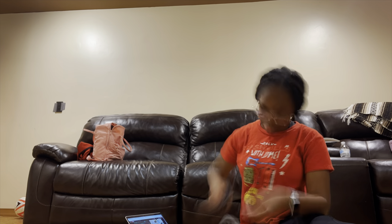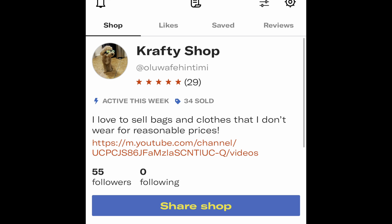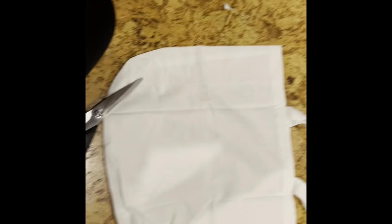In this video I'll be making a tote bag, and I will have these on my business — I'll put that up right now. I'm going to show you guys how I made this tote bag, so please support my business.